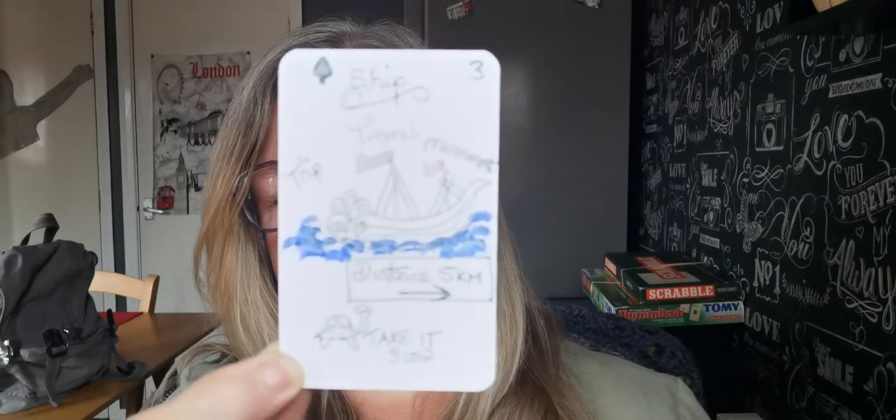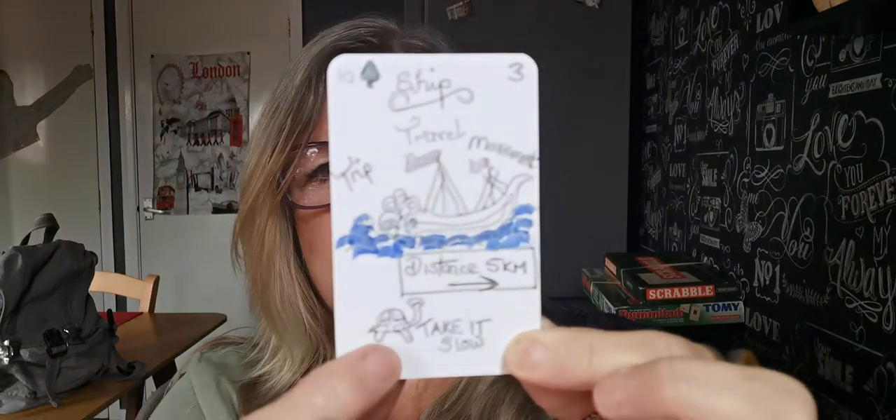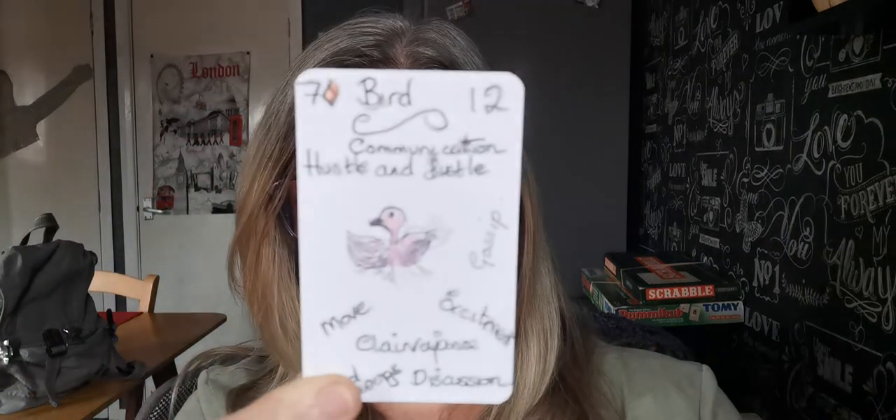My first one is the ship. I have just got travel, distance, and I've got a little tortoise to tell me to take it slow. And then I've got bird. I've got move, clairvoyance, mood swings, discussion, excitement, communication, hustle and bustle. That's my little bird — beautiful, isn't it? It's like my artwork, guys. Fabulous.